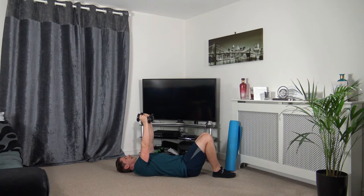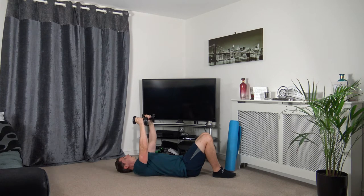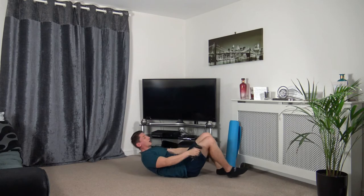Holding that position — palms facing in, take the dumbbells out to the side, bring back up to the middle. Three, two, one. Keep the dumbbells over the chest — taking our time for each repetition, keeping that muscle under tension. Three, two, one.